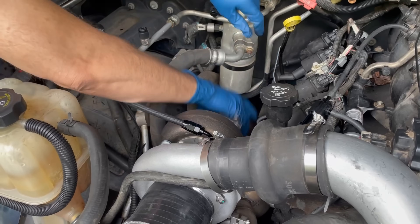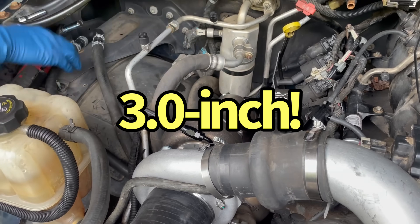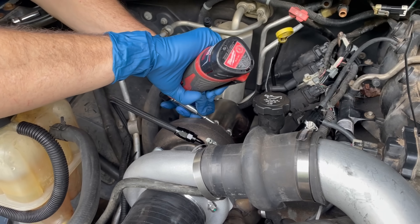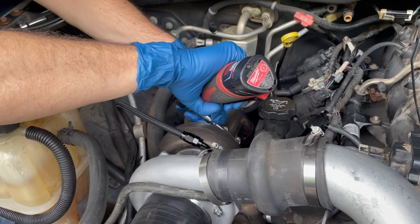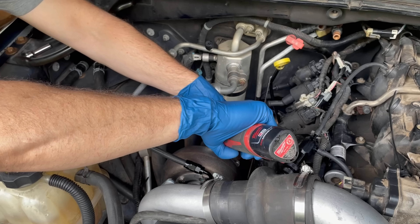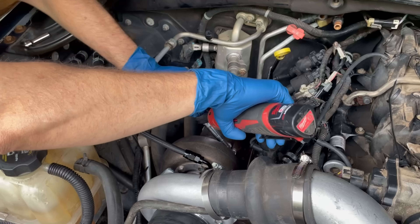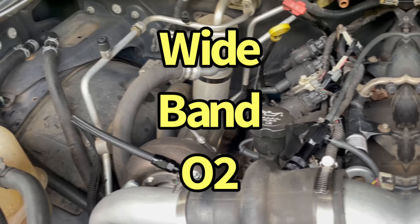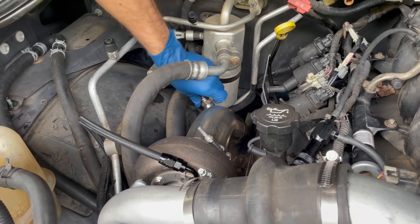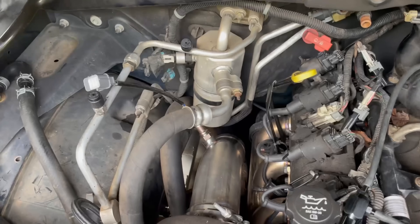Getting air into the turbo is very important, but so is getting all that exhaust out, so next we installed the down pipe. The down pipe featured a provision for either a factory or wideband O2 sensor. For this test we ran the wideband.